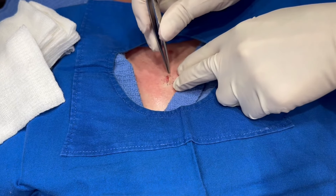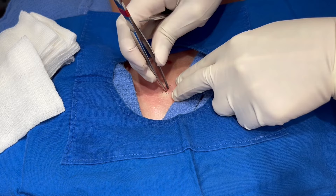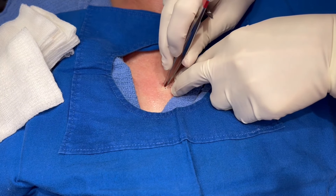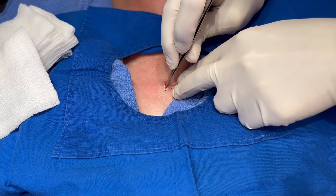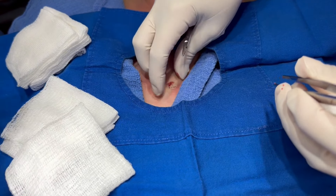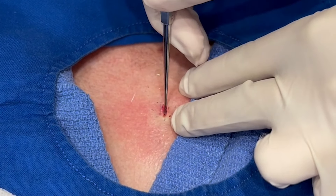This isn't too big. This forceps here. Let me put some numbing under there actually. See if I can't pull this out instead. Again, make sure I'm never hurting you.